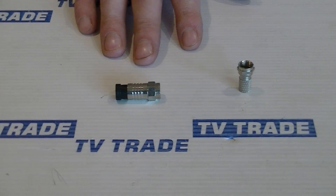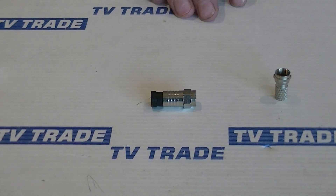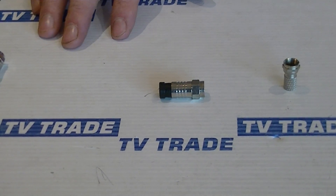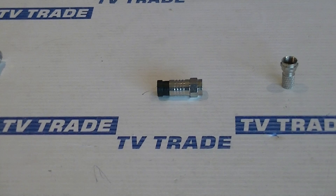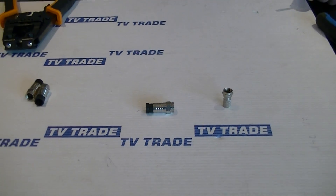The advantage of the compression F is it gives a much better fit onto the cable and serves the same purpose, but the disadvantage is that compression F connectors are much more expensive and also you need a compression tool with it.